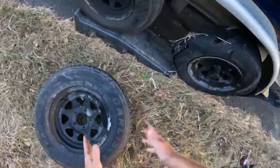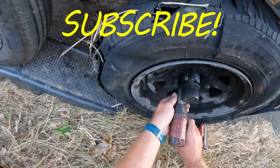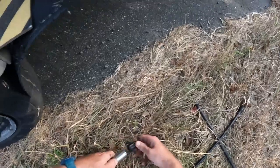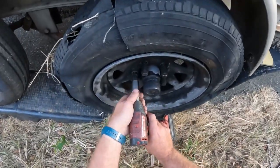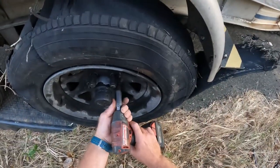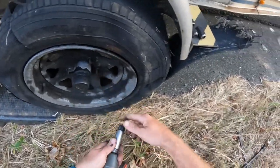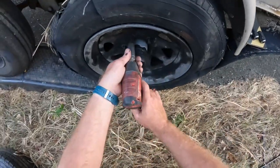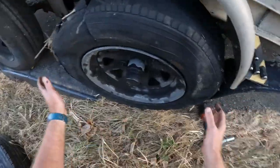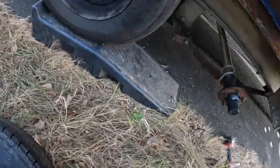Look at there y'all, quick, easy. Run our nuts off. Whoo, that sucker blowed good. Take the old tire off, take the new tire.